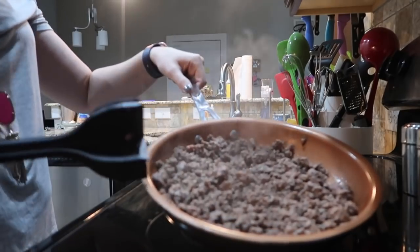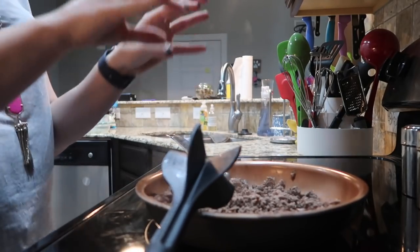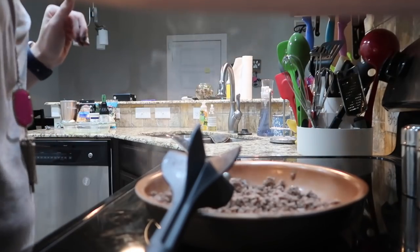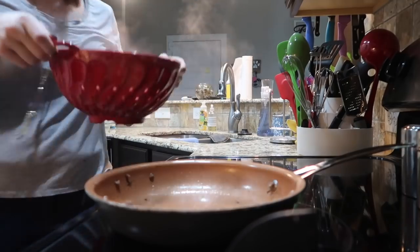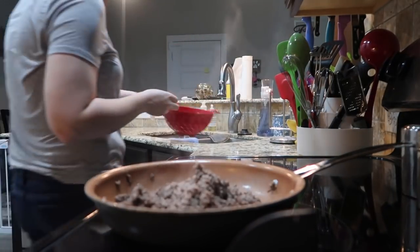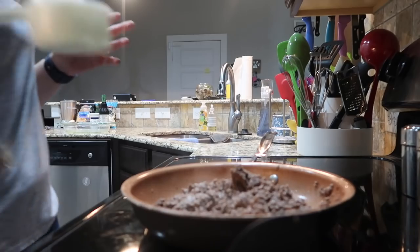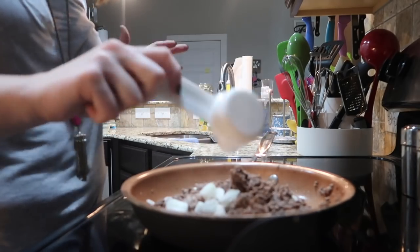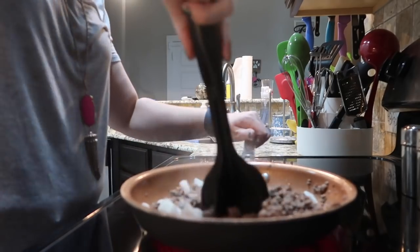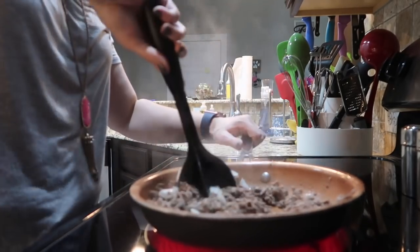Okay, so this is all browned — I'm going to go ahead and drain the fat and grease from it, and then we're going to add some stuff to it and make a little concoction. Back into the pan — I've turned my stovetop down to low but I'm going to turn it back up in just a second. Now to this meat I'm actually going to add my onion and sauté this for about five minutes. Here's my fourth a cup of chopped onion.